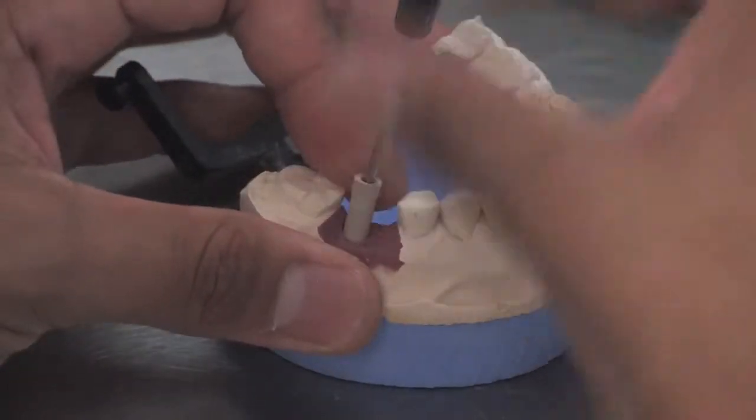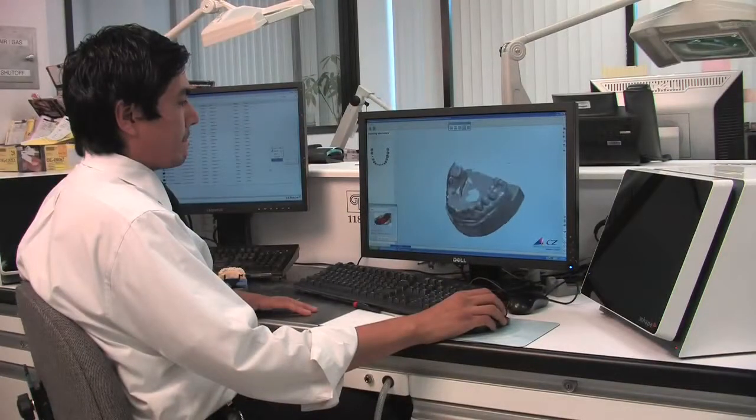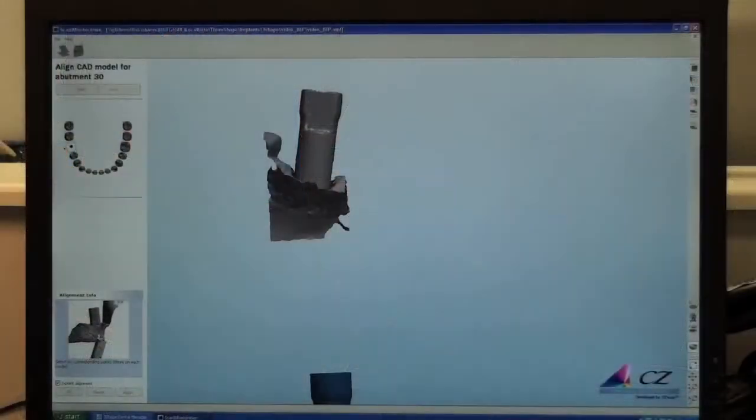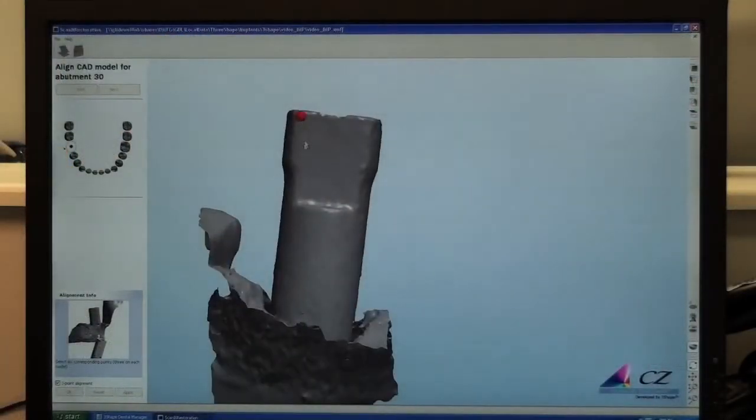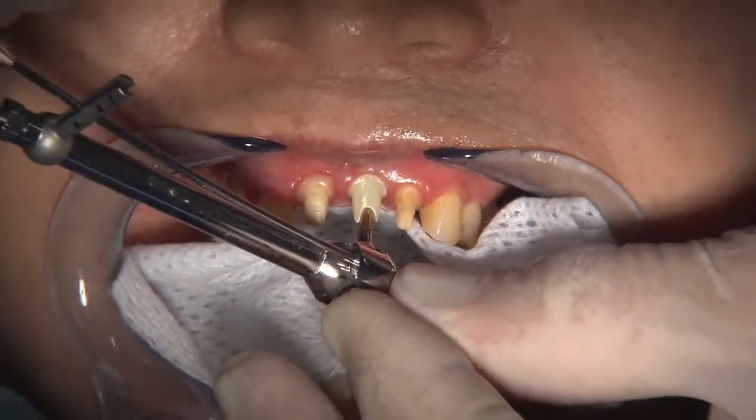It seems that everywhere you turn today, people are promoting one or another form of CAD-CAM application. The benefits of these technologies often bring synergy and efficiency to the lab, but its direct benefit to the dentist is not always apparent.